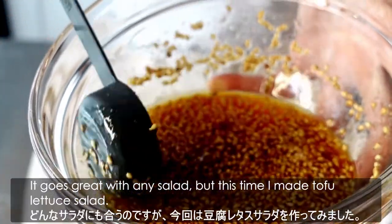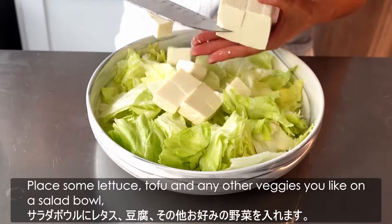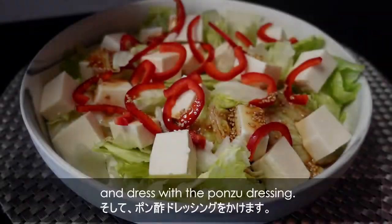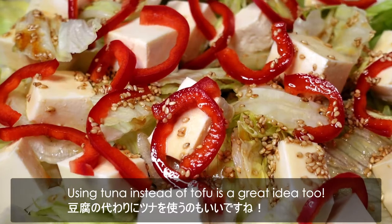It goes great with any salad, but this time I made tofu lettuce salad. Place some lettuce, tofu, and any other veggies you like in a salad bowl, and dress with the ponzu dressing. Using tuna instead of tofu is a great idea too.